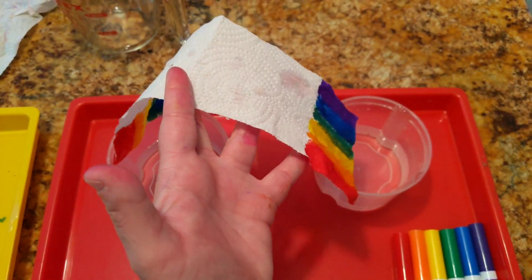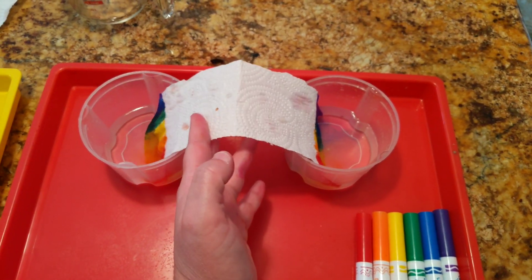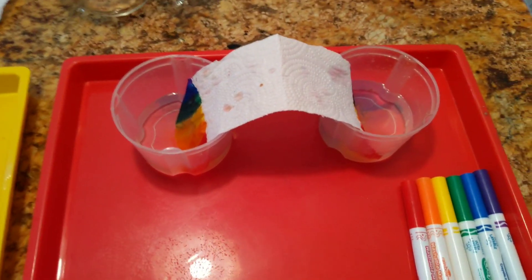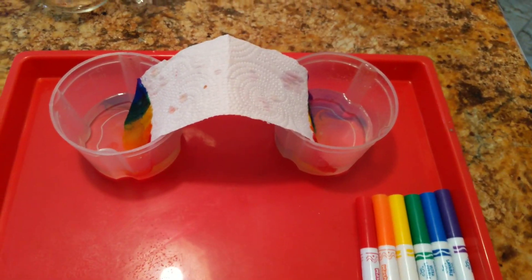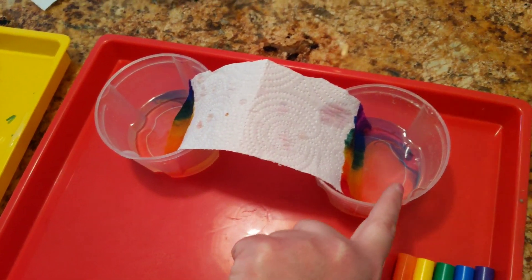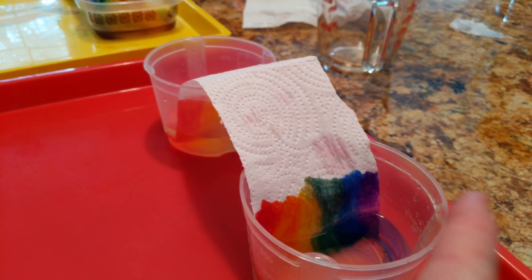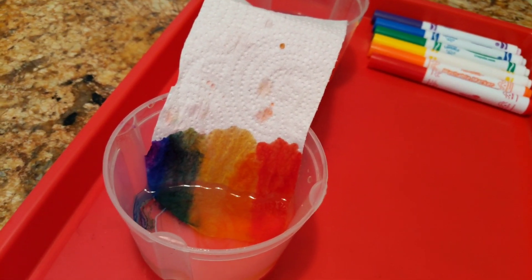I'm gonna take the paper towel and put both ends in each cup and let it rest in the water. As the water is soaked up into the paper towel, the colors start growing up the side of the paper towel. You see how it's growing up, up, up on both sides — the colors are spreading upward.